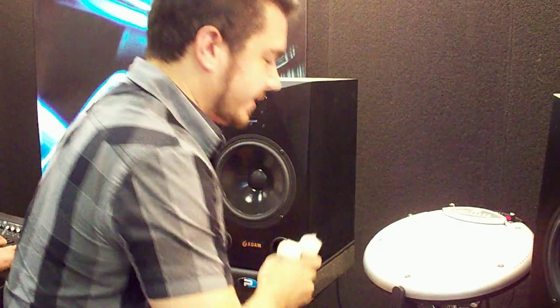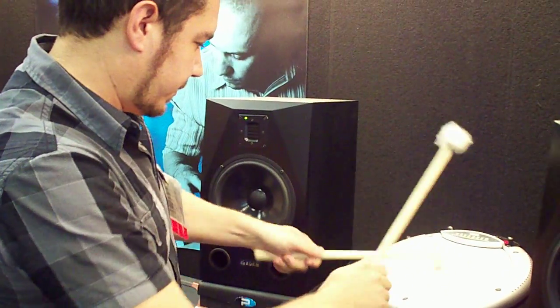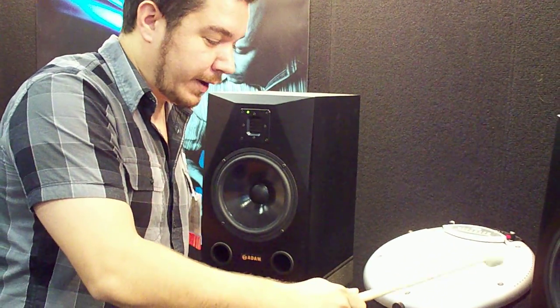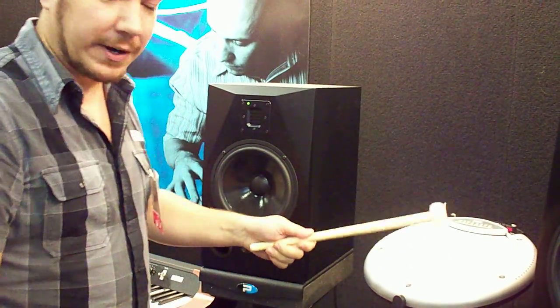Beyond the sticks and brushes, let's get into some mallets — I'll call this a timpani model. You can hear I have a different sound on the rim, an orchestral crash, and the timpani on the head.